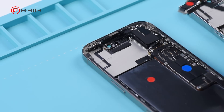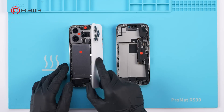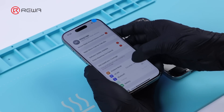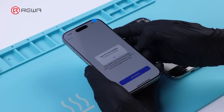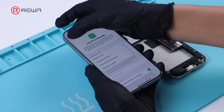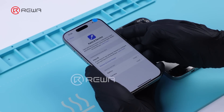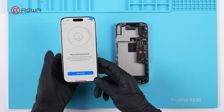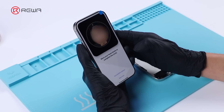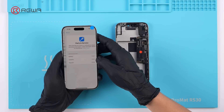Next, we replace the front camera and Face ID assembly. The Face ID is disabled after the swap. After running the Repair Assistant, Face ID functionality is restored, and Face ID is listed as a used part.